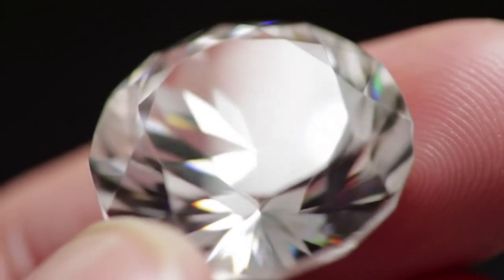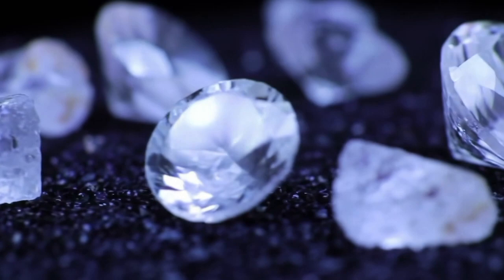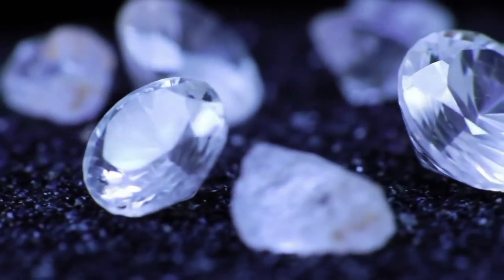Crystal shape. Natural diamonds often form in octahedral, pyramid-like, or cubic shapes. Look for sharp edges and geometric patterns in the rough stone.